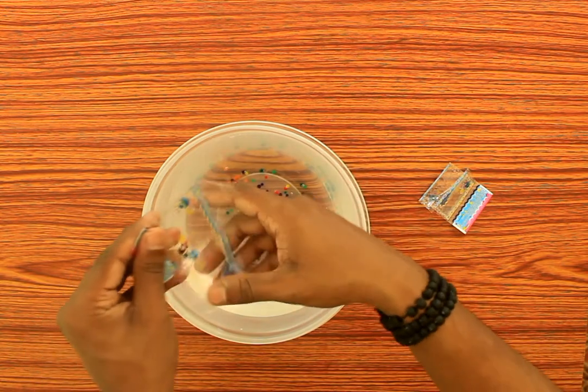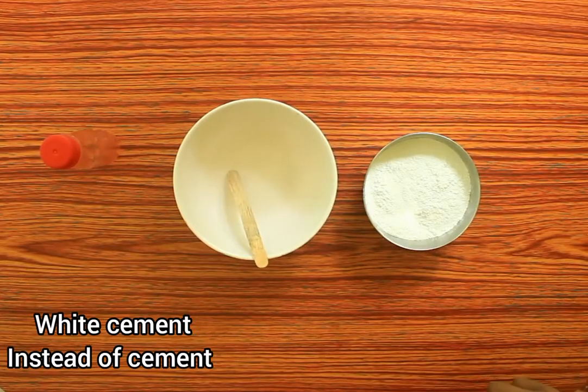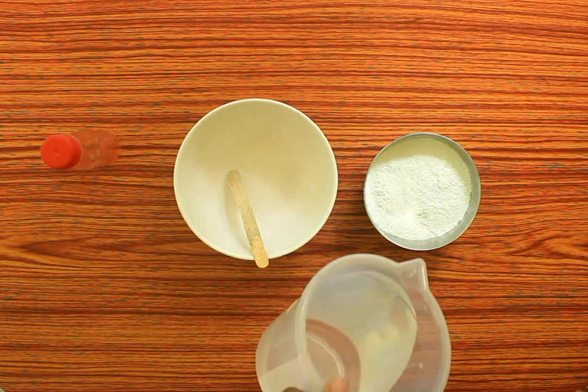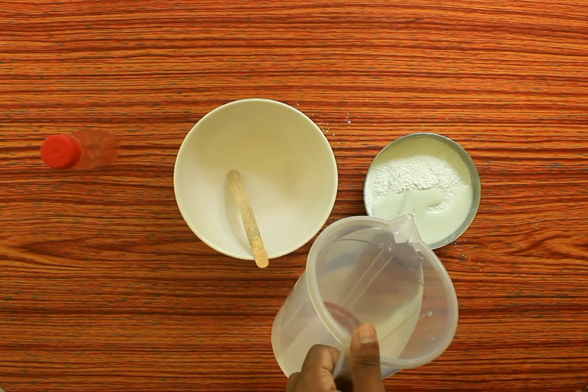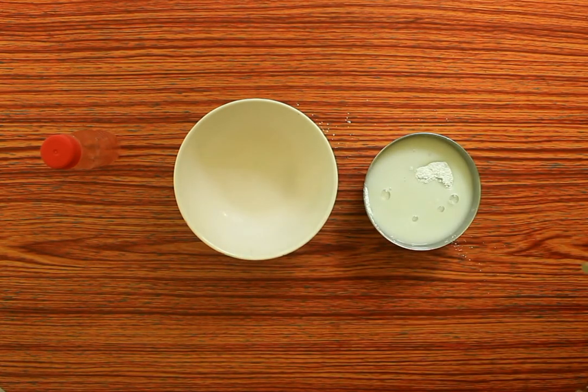We are going to use two crystal balls and put a little bit of the crystal balls in. Now we are going to set a little fixement. We are going to use a small piece of white cement.